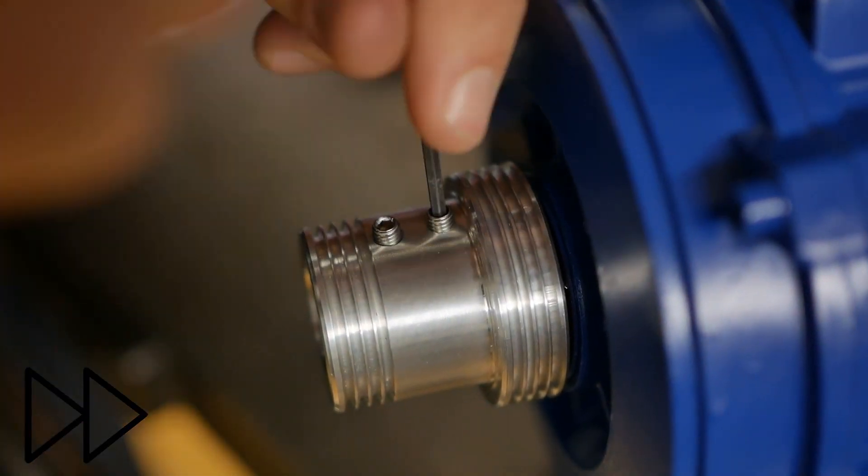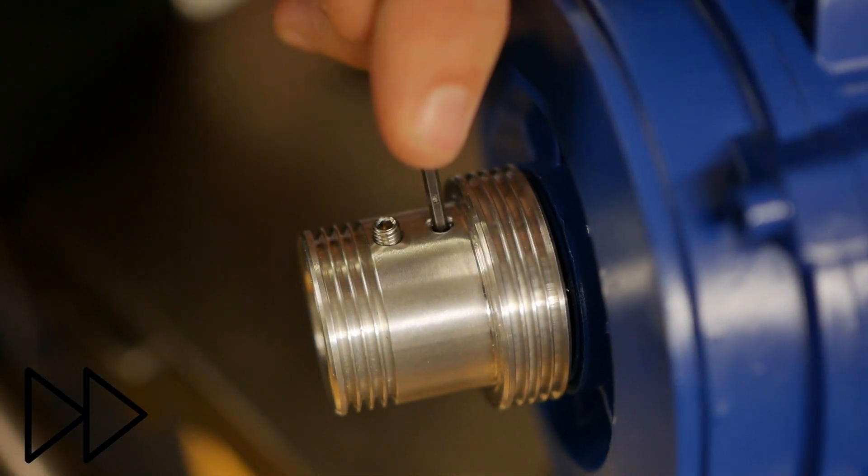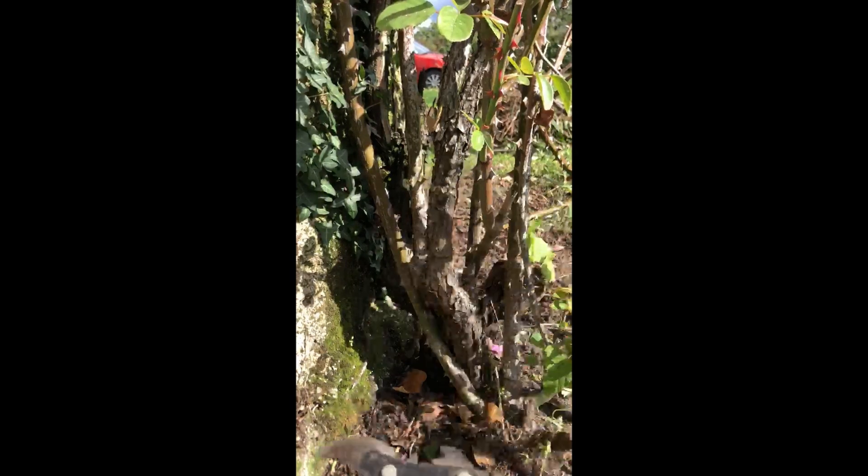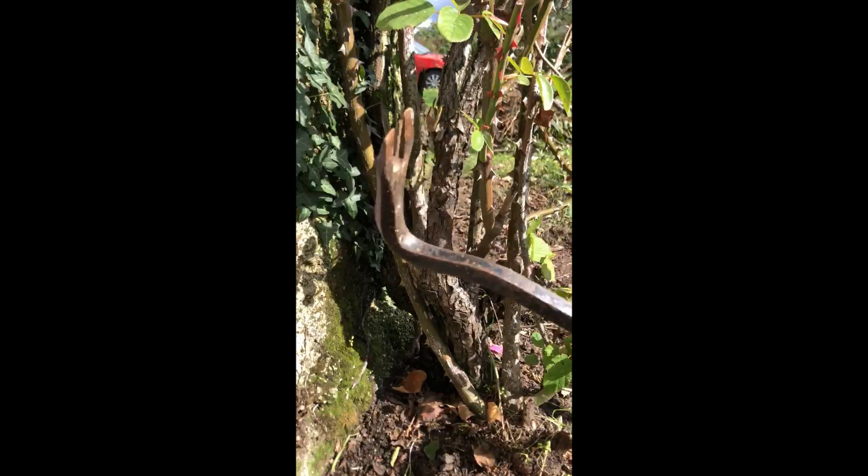Our number one fan, Nico, hasn't been around. I think his aunt needed some gardening done — she probably should have hired a real gardener. Getting close.